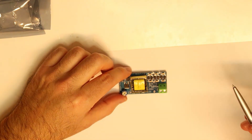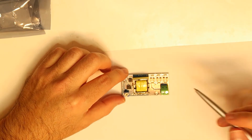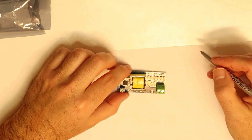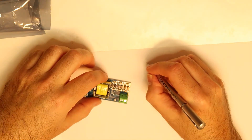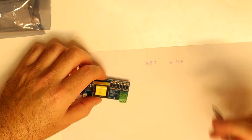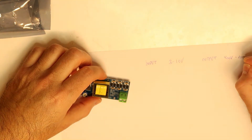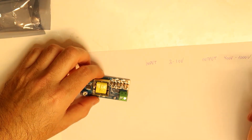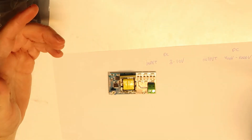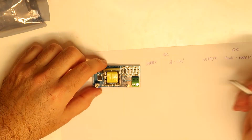I'll do a part of the theory and explain how this works. Basically we have a coil, and then we have all the diodes and capacitors. The input for this is between about three to maybe ten volts, and the output is between 400 volts to 1000 volts. By the way, the output is DC — so the input is DC and the output is DC — although we have a coil, and the coil works in AC.